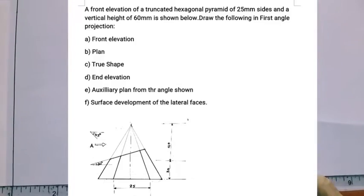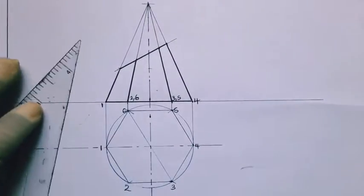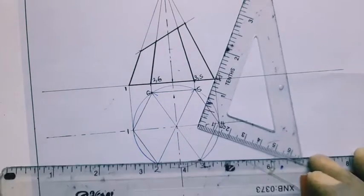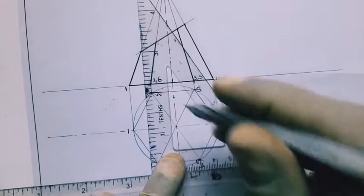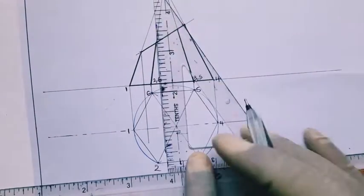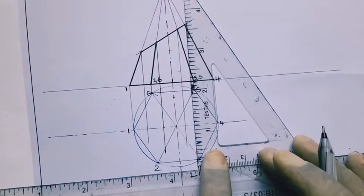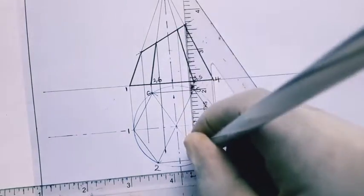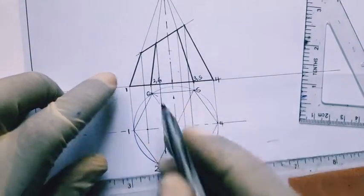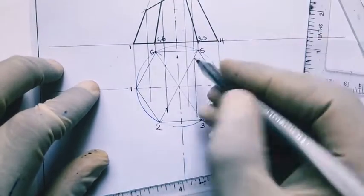Welcome to my YouTube channel. Before we project, let's ensure we draw the slant heights on the plan. We use a straight edge together with the vertical edge to transfer the points on the cut face on the front elevation back to our plan. As projected by the straight edge, where those vertical projection lines meet the plan on the slant heights, we mark off the points on the cut face on the plan.